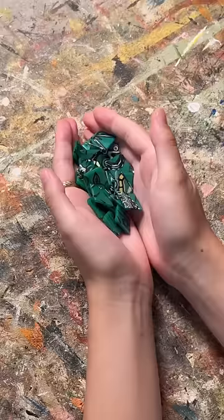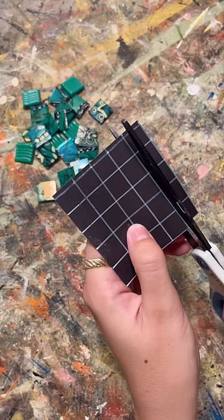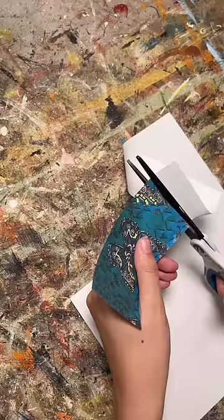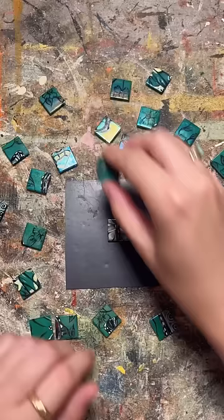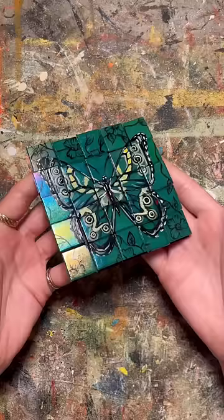To make assembling the puzzle a little bit easier, I turned them into magnets by cutting up this magnetic sheet and gluing a square to the back of each one. Now I have a portable little puzzle, and of course the tin is metal so everything sticks together for easy transportation.